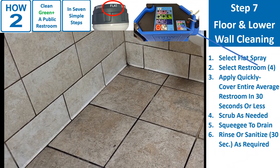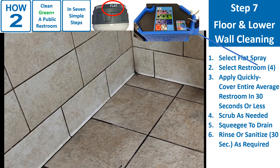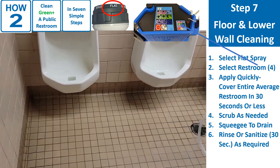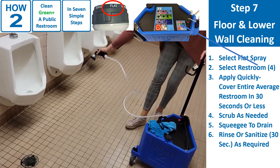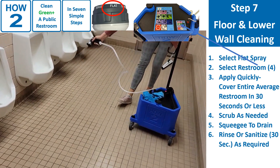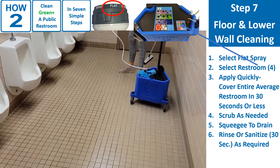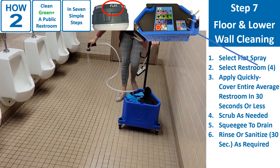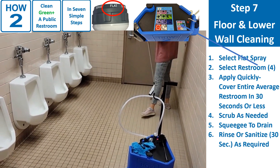Step 7 involves cleaning the floor and lower walls as needed. 1. On the spray nozzle, select flat spray. 2. On the product switch, select clean, position 2. 3. Apply quickly — cover the entire average restroom in 30 seconds or less. 4. Scrub as needed, particularly the traffic lane. 5. Squeegee to drain. 6. Rinse or sanitize, 30 seconds, as required. This will depend on soil level and your facility's sanitizer requirement.